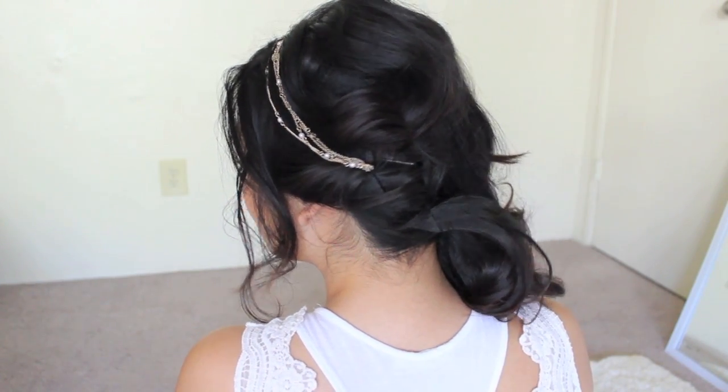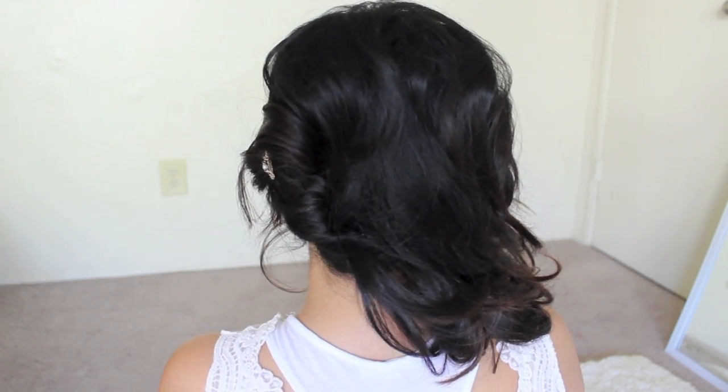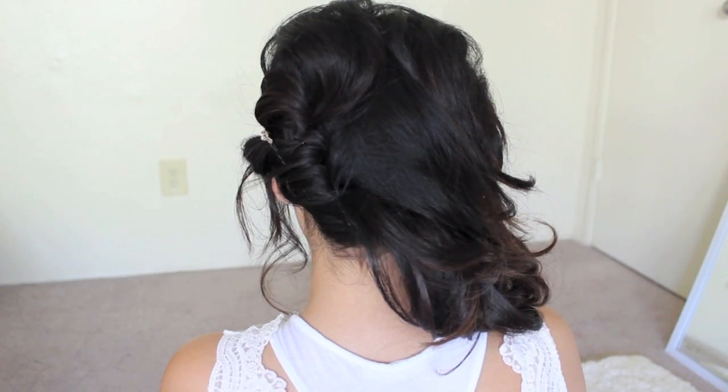I know you guys are going to ask about my hair — I curled it with my cool-wave flat iron and just pinned everything until I was satisfied, simple as that. I also added a gold necklace in my hair to add to my Greek goddess look. This look is now complete! I really hope you guys enjoyed this tutorial, and I'll see you in my last Halloween tutorial of the year — bye, have a magical day!